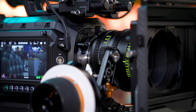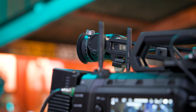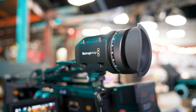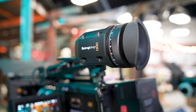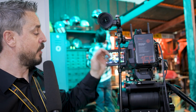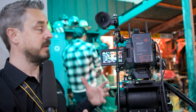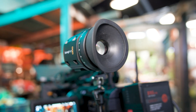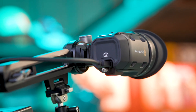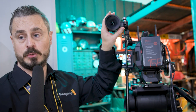We also introduced a new EVF system at NAB earlier in the year for the Ursa Cine cameras, and it is usable with the 17K. This EVF is a high-quality, full-color HD OLED — very high-precision with a high-quality diopter and multiple mounting options. We've brought it to the back of the camera here, using an eyepiece level as standard so the operator can set it at a comfortable level on a dolly or crane. Connectivity is simply done over a single USB cable back to one of the USB ports on the camera, sending data, power, and all video control to the EVF.